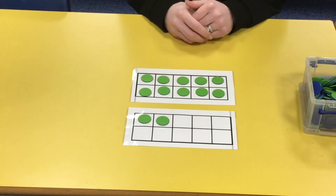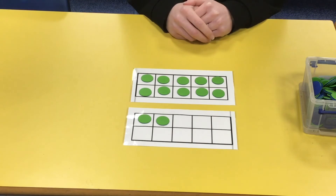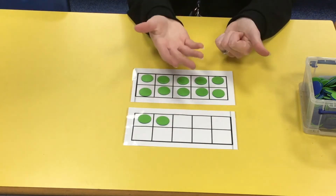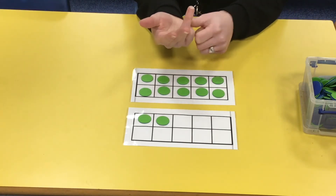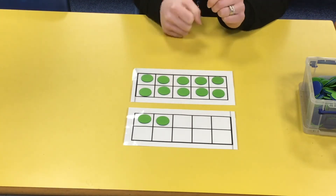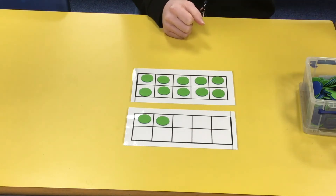The other way you could look at it is by putting six in your head. Everyone put six in your head, and we're going to count on another six. So remember we've got six in our head: six, seven, eight, nine, ten, eleven, twelve. We get the same answer — well done!